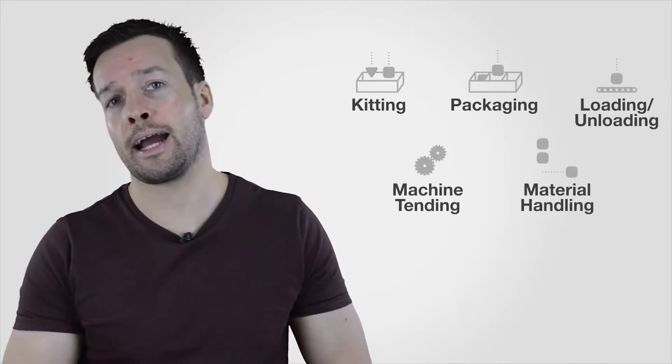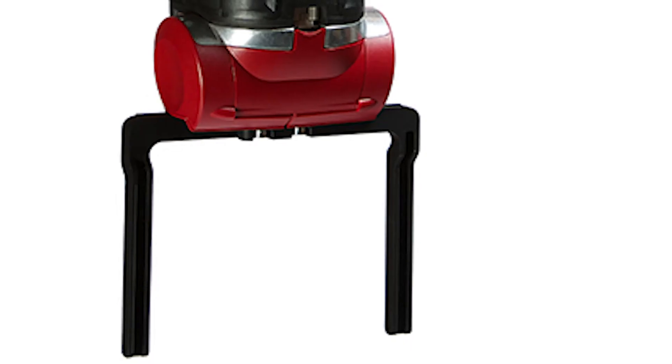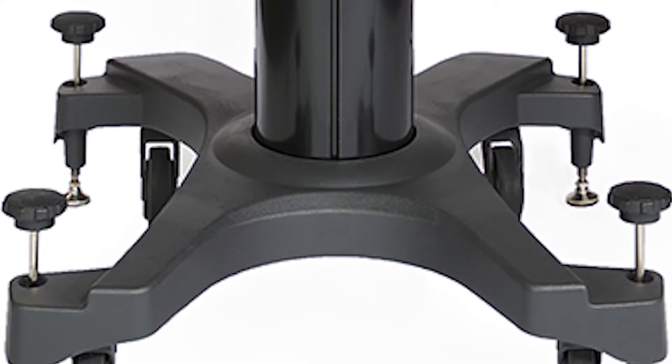Some of the applications for Baxter include, but are not limited to, kitting, packaging, loading and unloading, machine tending, and material handling. A few of the accessories include vacuum cup grippers to pick up a wide range of objects — especially smooth, non-porous, or flat ones — electric parallel grippers for rigid and semi-rigid objects of many shapes and sizes, interchangeable fingers and fingertips for maximum flexibility, and a mobile pedestal with industry-grade casters to move Baxter quickly and safely between workstations.